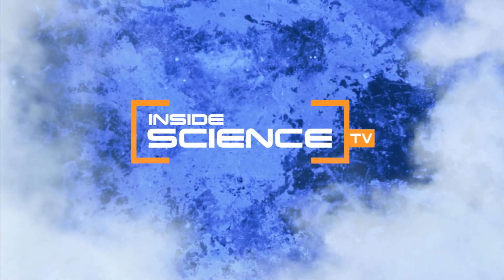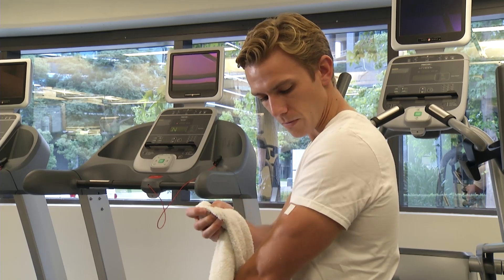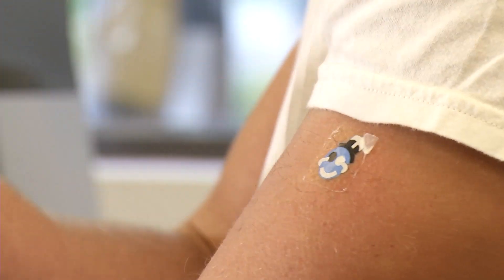Welcome to Inside Science TV. You set it, peel it, and stick it. But this is no ordinary tattoo.